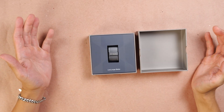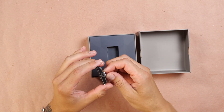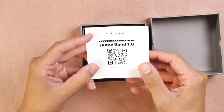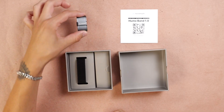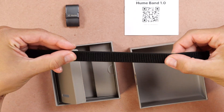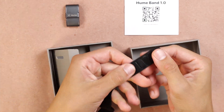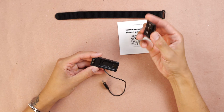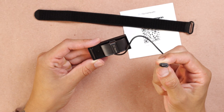When we open it up, right up front we have the Hume Band — "Live longer, better." This looks like the actual piece of tech itself. Here we have a little quick start guide with a scannable QR code. Next, we have the Super Knit Strap, which is going to hold the device on your wrist. It has a very nice knitted texture, and it does strap in via Velcro. Here's the charger — the device comes on and off the actual wrist strap itself, and it charges via USB-C.